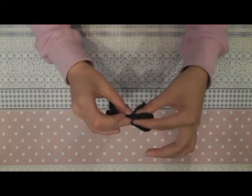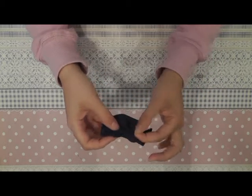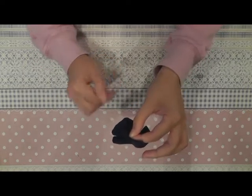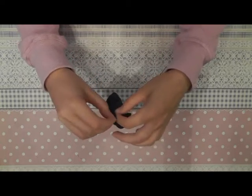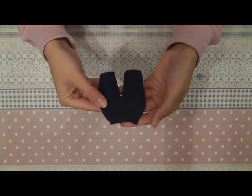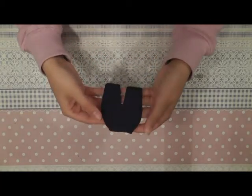Sew them together here in the front, here in the middle, and a little bit at the back. If you're using a fabric without stretch, you need to leave it open at the back, otherwise the pants won't fit over the hips of the doll. If you're using a fabric with stretch like I have, you can sew it all the way together and slip the pants just like this onto your doll. If using fabric without stretch, add velcro or a snap button at the back. And your pants is done.